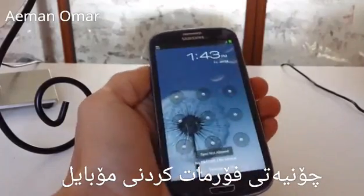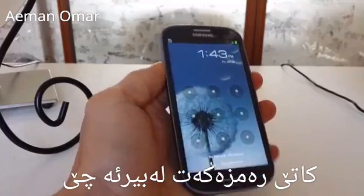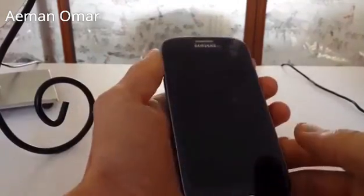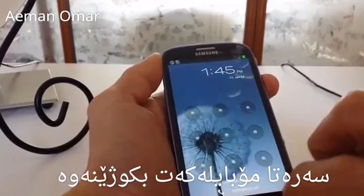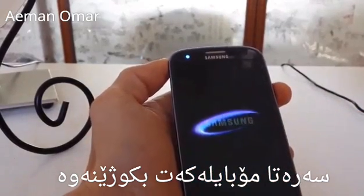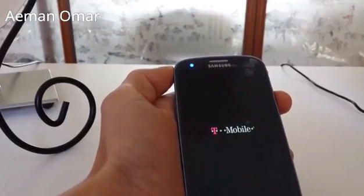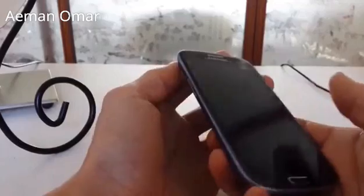If you have an Android device — smartphone or tablet — and you forgot your passcode, what you want to do is power it off completely. Let it shut down. My phone is completely off now.